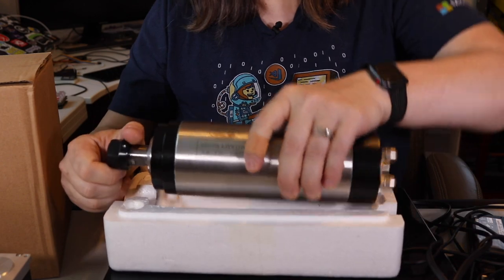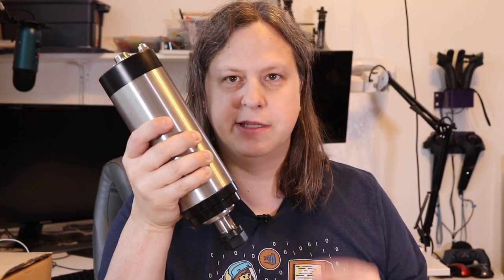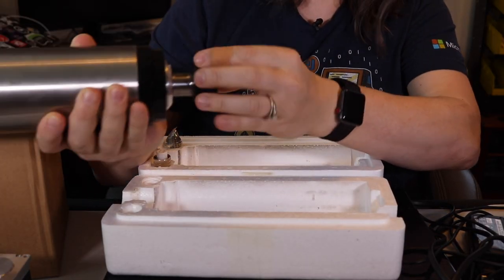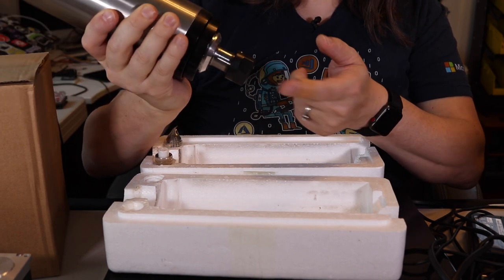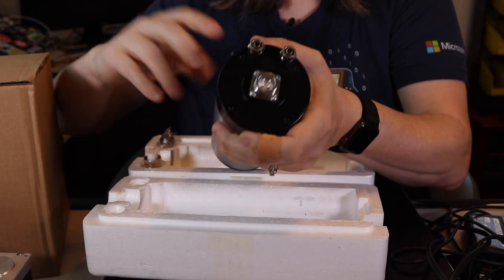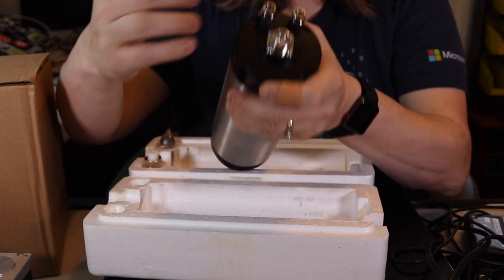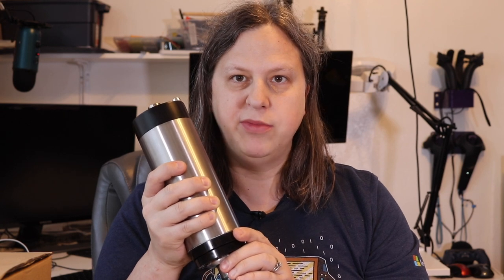The spindle here is a 2.2 kilowatt spindle. The spindle is the part of the CNC that holds the bit that does the actual cutting. I went with this over the 1.5 kilowatt version because it has an ER22 size collet, which goes up to about a half inch, allowing me to hold a wider variety of cutting bits. This is a water-cooled spindle so I don't have to worry about a fan, though I do have to run lines out to a pump. Using a real spindle instead of a router allows me to control speeds and use a wider variety of materials.